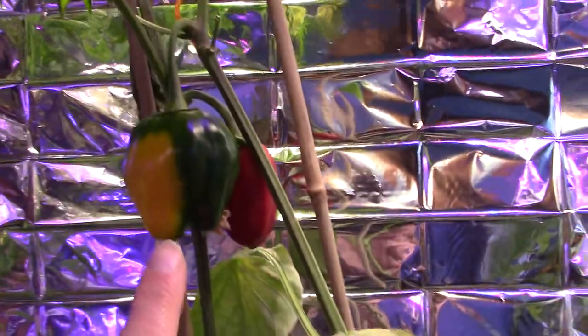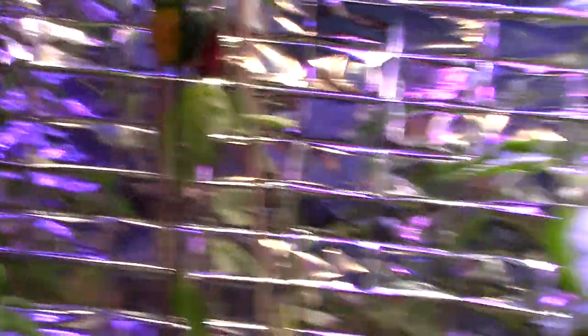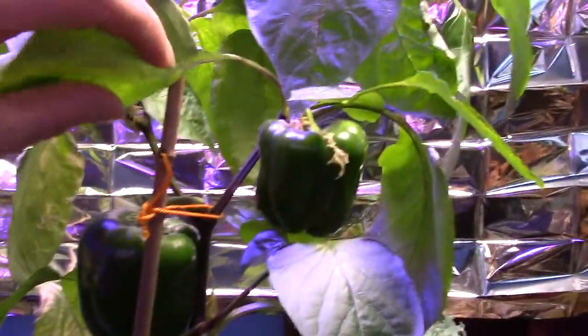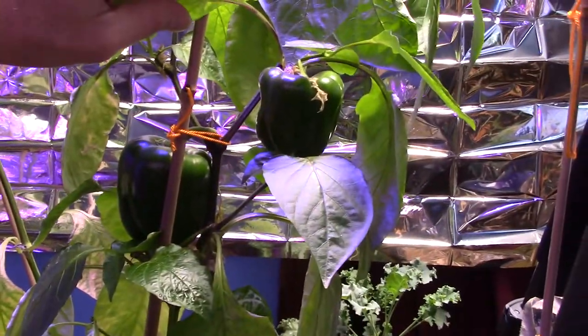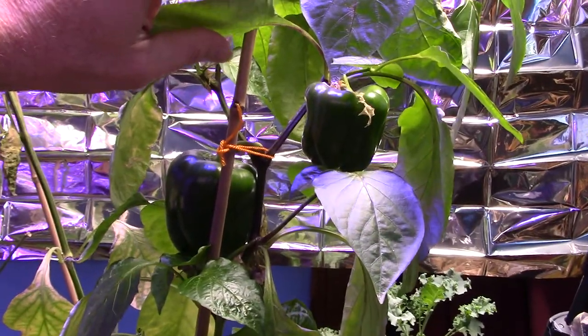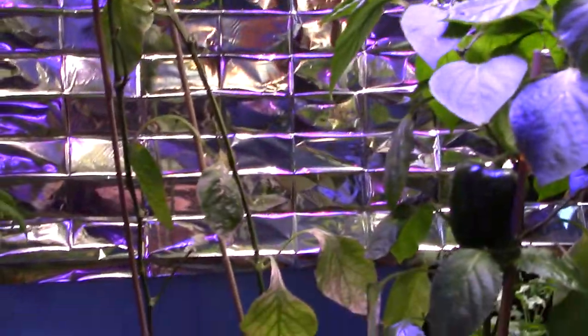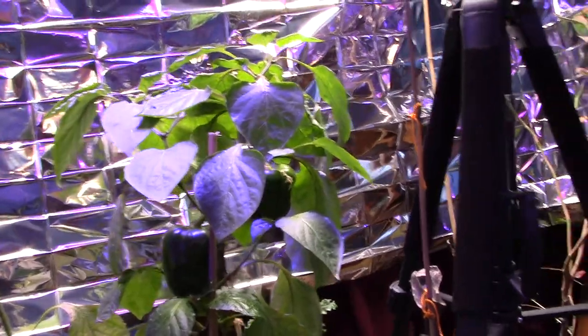These two peppers here kind of stalled out, probably because it's not usually 70 degrees in this room. But these two peppers — can you see them both? — they have by far taken off out of nowhere and grown faster than the others over here, which is awesome. Probably because I changed the lighting a little bit.